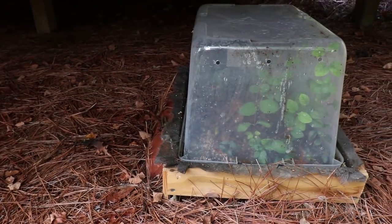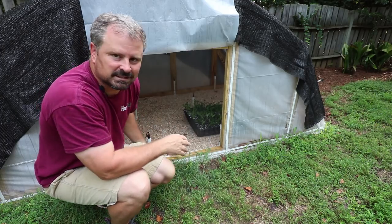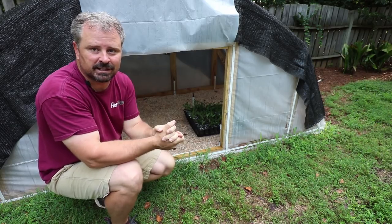Thank you very much for watching this video. I just got super wet right there! I'll be back later in the week with another propagation video. Thanks again.